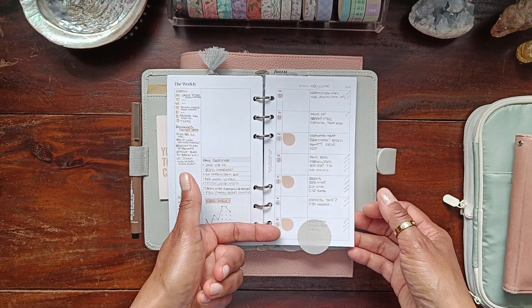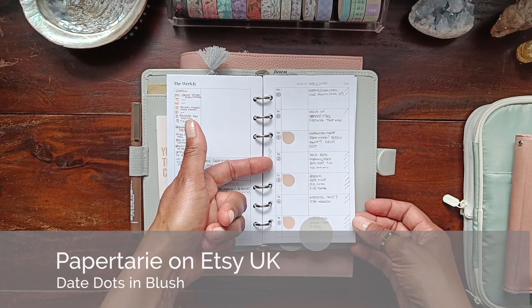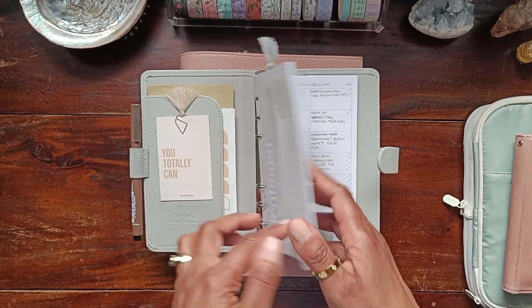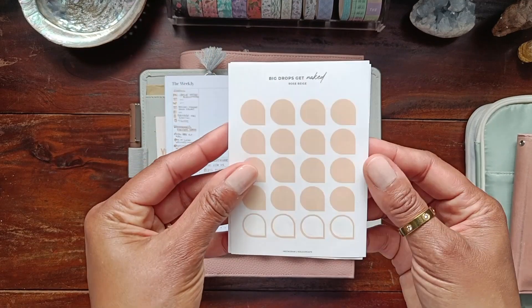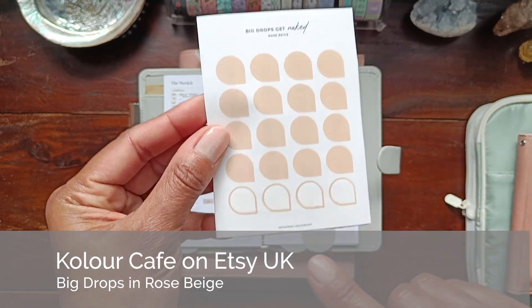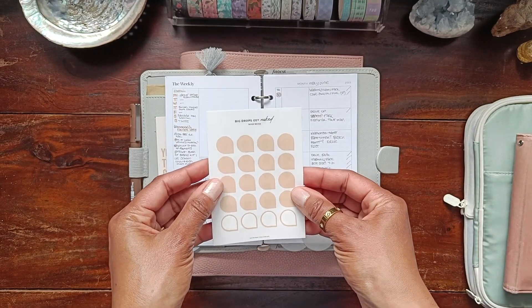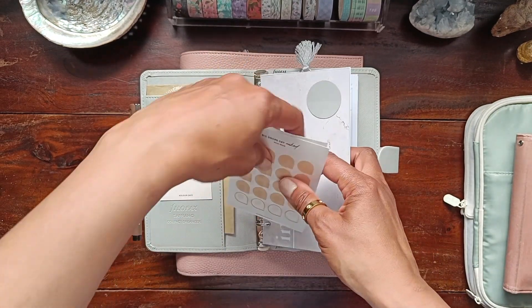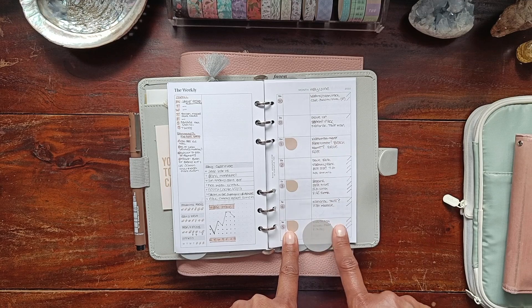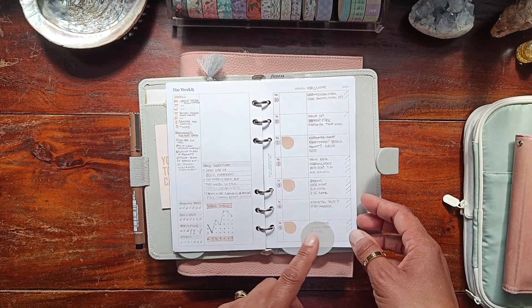On the weekly insert I used these little date dots which I got from Paper Taree — she's a UK seller I found on Etsy — as well as these big dots called Big Drops Get Naked in Rose Beige, from Colour Cafe, another UK-based Etsy shop. I really liked having these dewdrop stickers to highlight important dates where I had things going on — certain trips or important things I needed to remember.